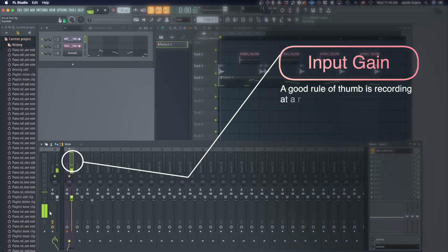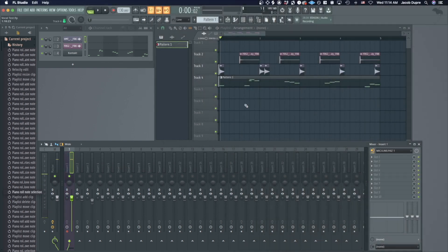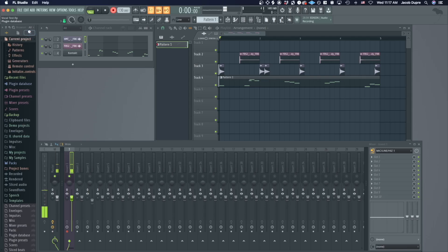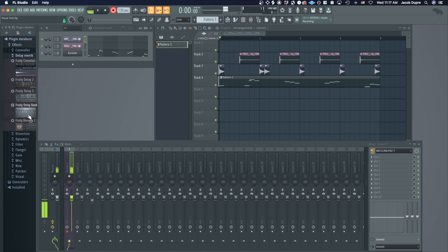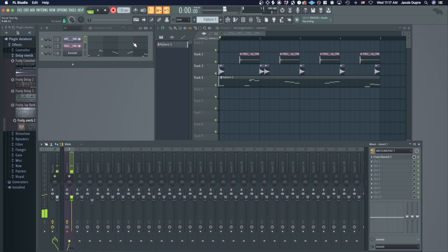I would say just don't be afraid to record at low volumes, but don't record too low either — just use your ears and find a good balance and you'll figure it out. Another thing you might want to add is a little bit of reverb so you can hear some space while you're recording, while you're tracking your vocals. It's a preference thing, but if you do, you can go to the plugin database and add something simple. I'll just use the internal Fruity Reverb — add that there. Make sure I have a count-in, and then I can press spacebar and start singing.